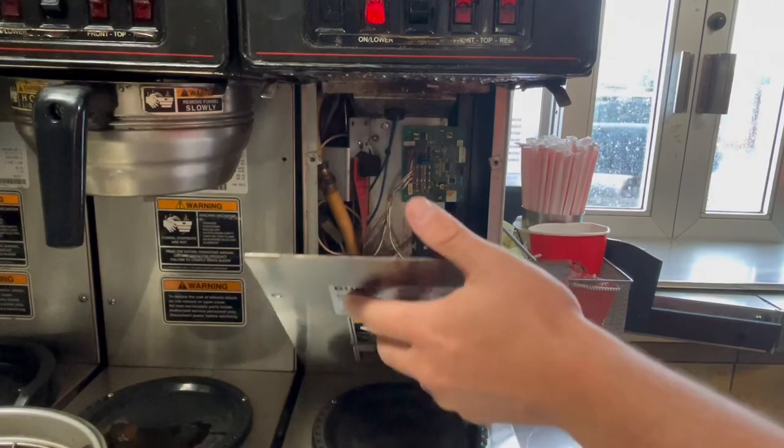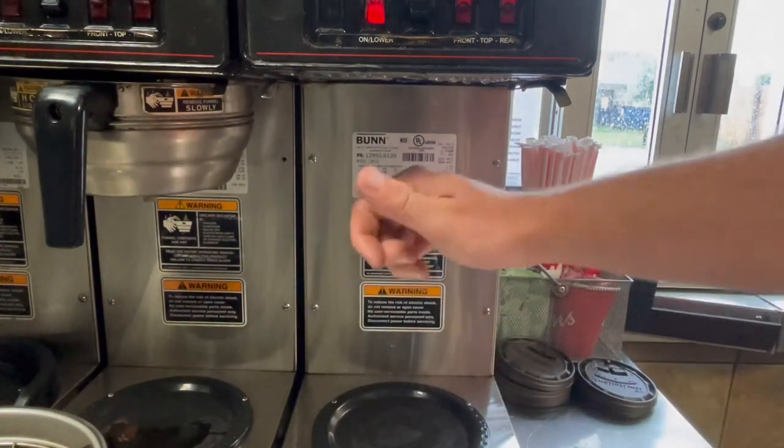Don't forget to put the plate back on. And that's how you calibrate a coffee brewer.